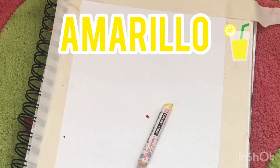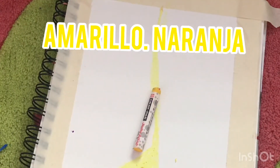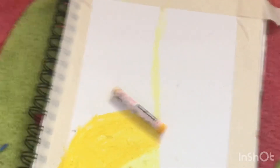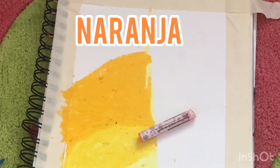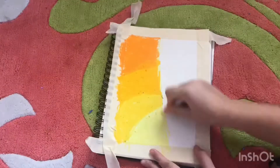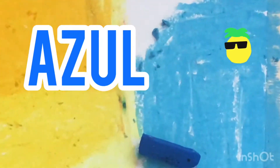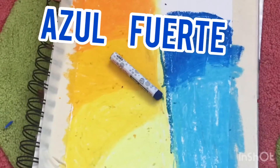Lemon yellow. Medium yellow. Deep yellow. Orange. Lemon yellow. Light blue. Blue. Dark blue.